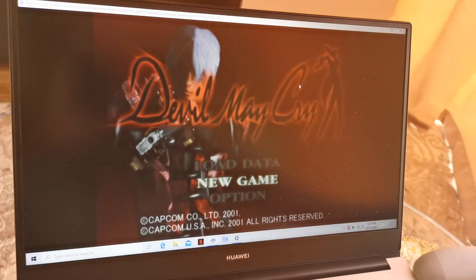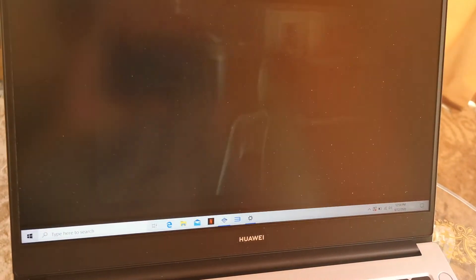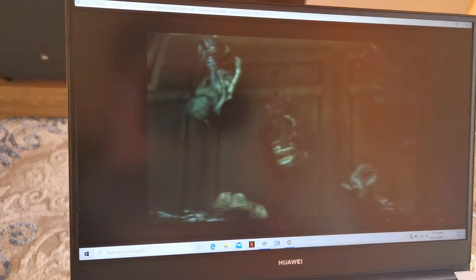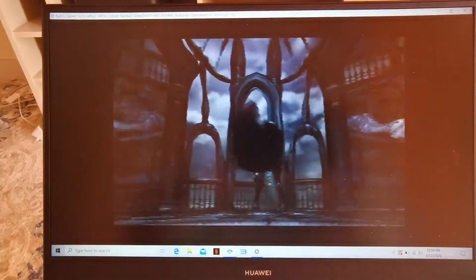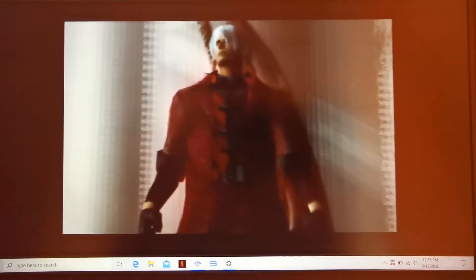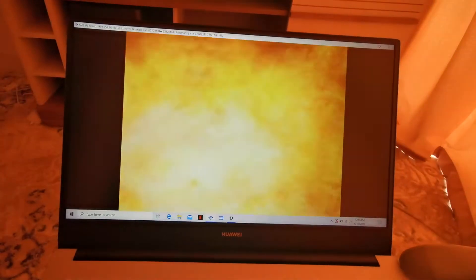Let's go and see how it functions. That's really nice — let's rock, baby!